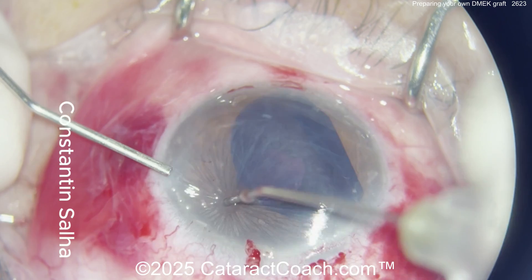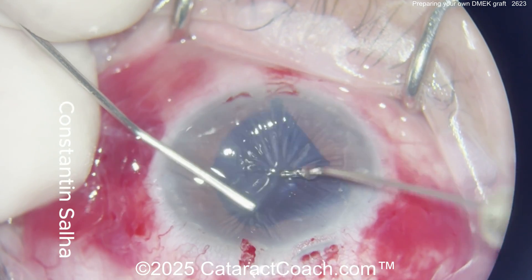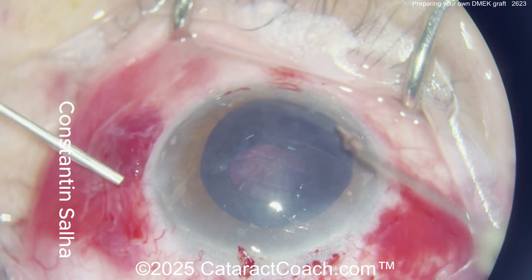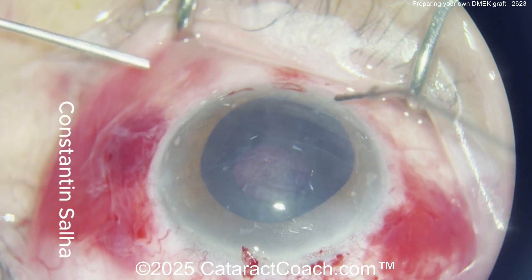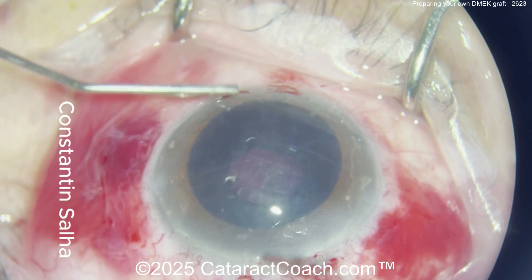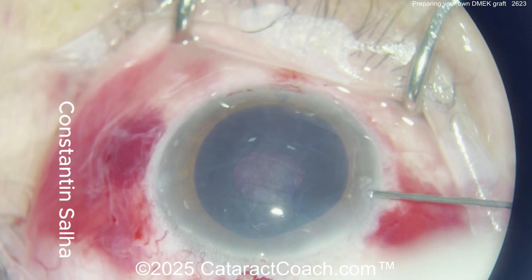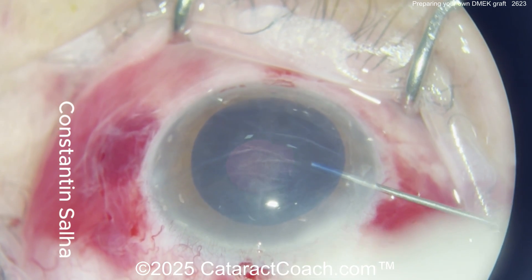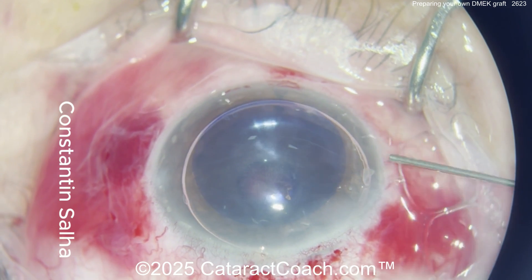If you want to see more of these, go to cataractcoach.com and search the keyword DMEK, and you'll see videos of how to always get this origami unfolding correct. And once you get that graft in a good position — that looks fantastic — maybe just a tiny bit more. Then you can get your air bubble in. You can use just air, or some people also use various mixtures of gas at various concentrations. Air tends to work pretty well too. Once that's in position, big air bubble going in. Beautifully done. So nice case here.